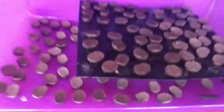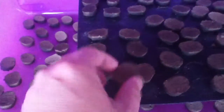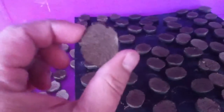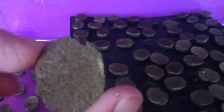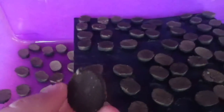Handmade organic fertilizing tabs. I made these by hand. I use pure beetle frass, and I mix it with a really good solution of organic water.